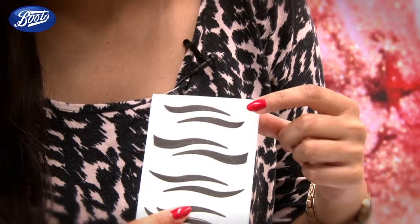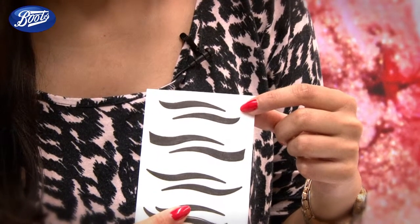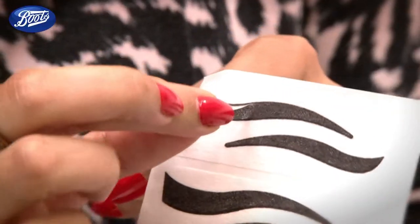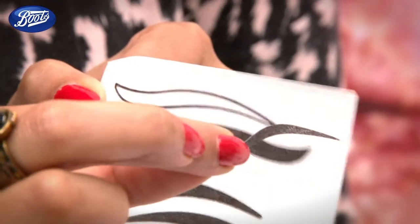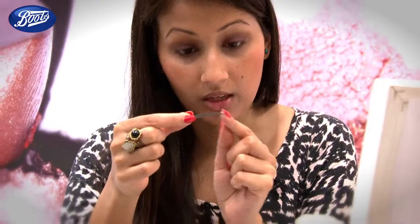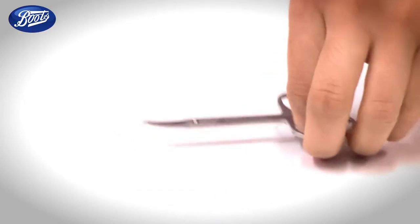Peel your chosen shape off the backing. You get four different shapes, which go from a slick winged liner all the way over to this graphic shape. I'm going to go for this wing shape here — it's quite retro and I like that about it. The next thing is to trim them down. If they're too big for your eyes, it's better to trim them in at the inner corner, so just use a pair of cuticle scissors.